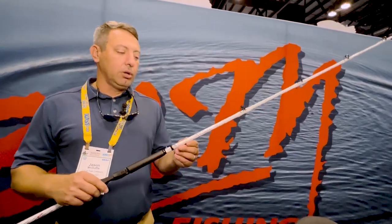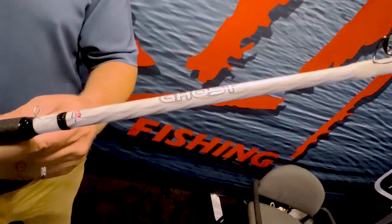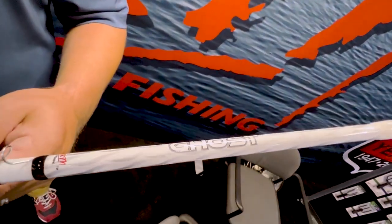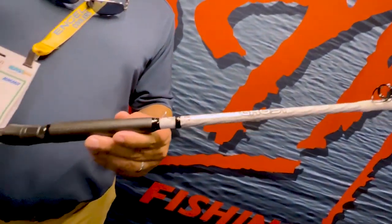This rod here, Ghost, is made in honor of our Special Forces. I've got family members that are Army Special Forces, and so this is something we wanted to do to honor all those guys.